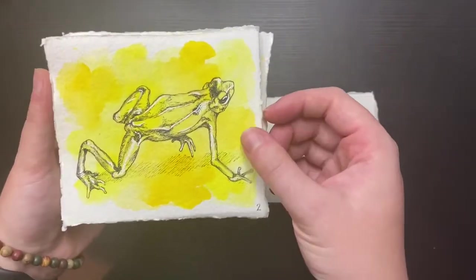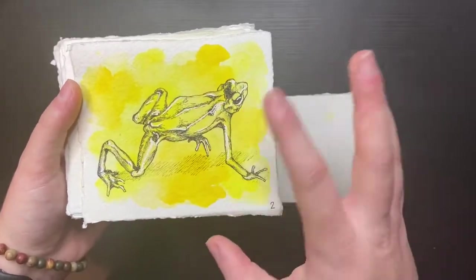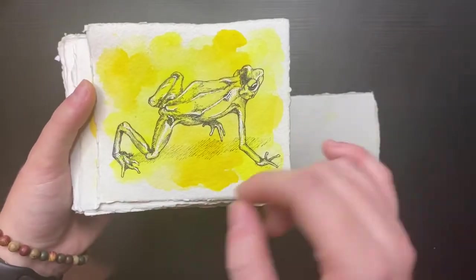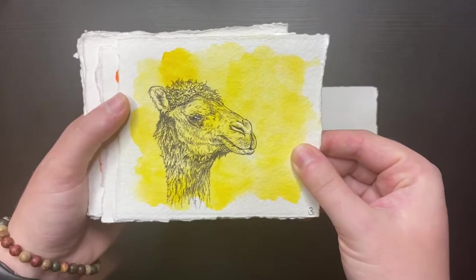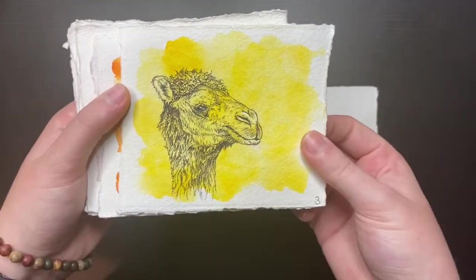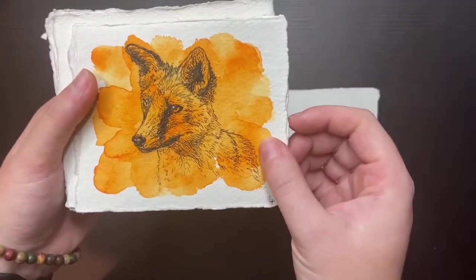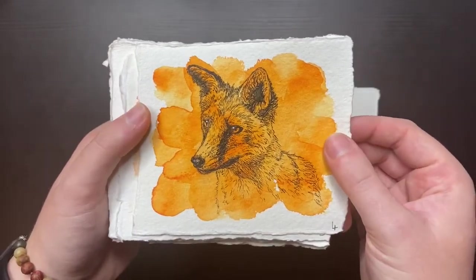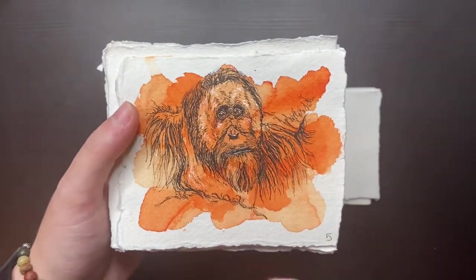Day two I did a golden frog — I really like the stance of this; I saw it in one of my animal books and just thought it was perfect. The camel here, which I thought was very nice — a lot of fur detail, and he's got a bit of a cheeky, smirky grin on his face. This lovely fox — this colour was absolutely made for this fox, I think. We have an orangutan. I always think orangutans look really sad.